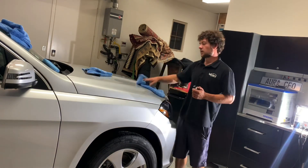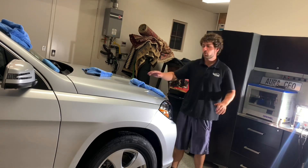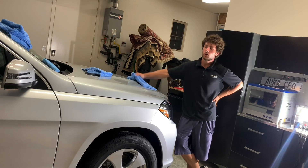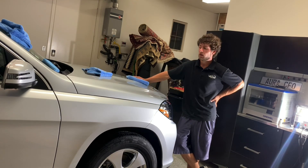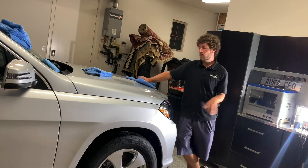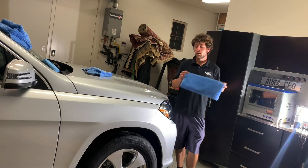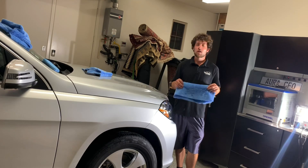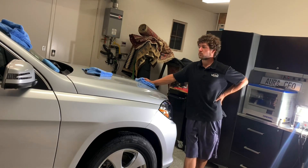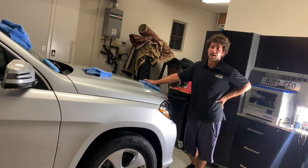I highly recommend getting yourself some of this. It lasts a year, it's super glossy and super hydrophobic. Wait about two weeks before you wash the car afterwards, and avoid sprinklers — most ceramic coatings react horribly with hard water, so do not believe anyone who says it's resistant to hard water. This coating is also slightly scratch resistant — when you do a hand wash you'll have way less chance of marring the paint, because pressure washing alone will remove about 80% of the dirt. Then you can go through with a foam cannon and a wash towel, rinse it off, and blow it dry.